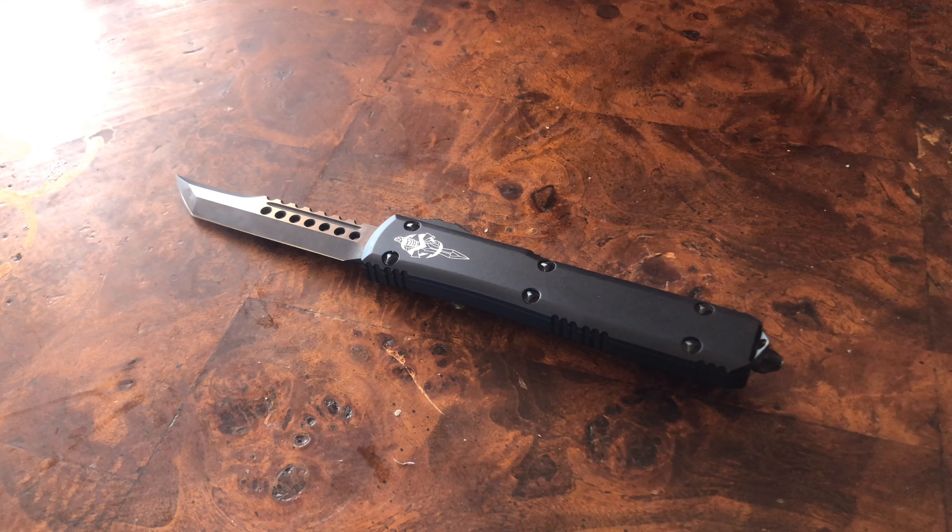My overall score on the Microtech Knives Ultra Tech is 8.5 out of 10. It definitely has problems, but personally those problems don't matter all that much. As a reviewer you have to nitpick, but as a whole I love this knife. It's a classic for a reason. Do I have better knives? Sure. Is it my all-time favorite? No. But it's definitely up there and I'm proud and happy to own it — and I think you will be too.